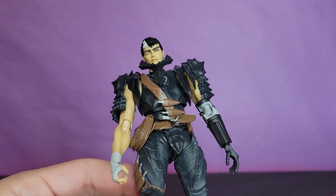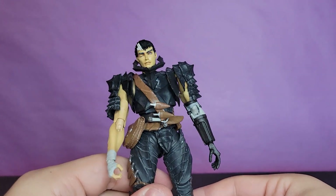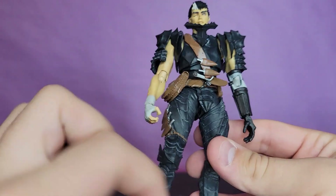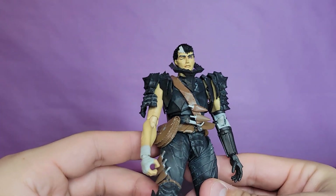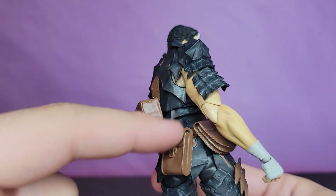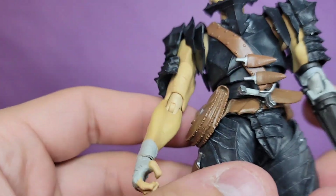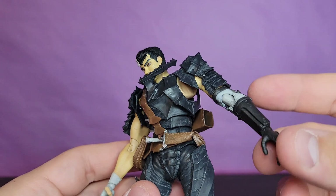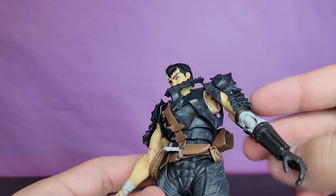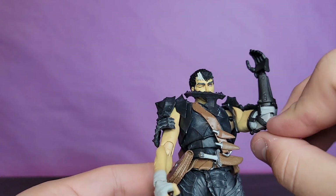I wouldn't mind getting the whole squad, especially Pippin - Pippin's awesome. We are getting Nosferatu Zodd which is pretty freaking awesome. I do like all the muscular texture on there, you get to see all the cuts and scars, he's got his wraps. And of course - spoilers - he does have to cut his own arm off and kind of tear it out of the mouth of a demon at the end of the show, so you can see that here.